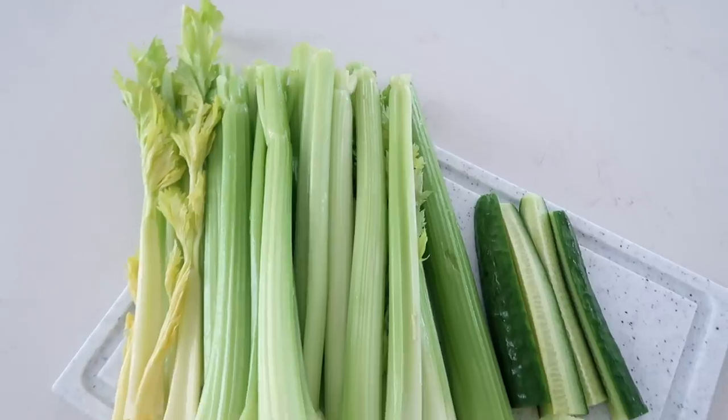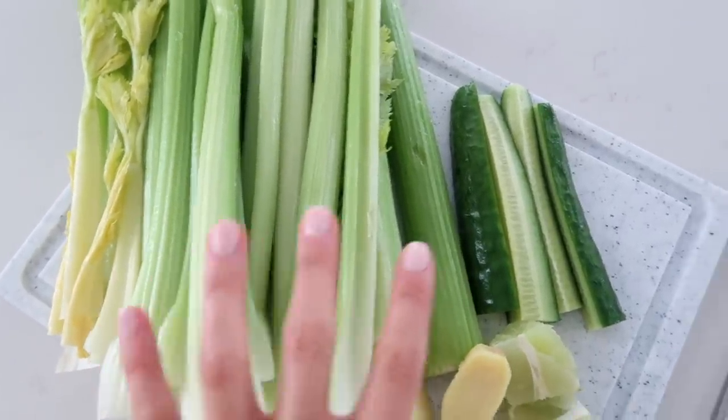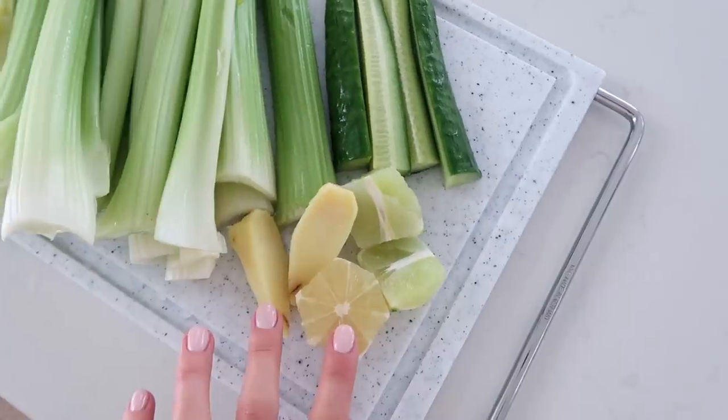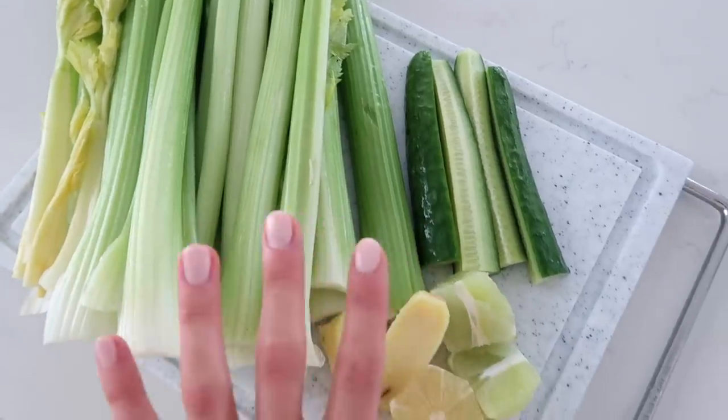Right now I'm going to make some celery juice, we're going to have breakfast, and then I'm going to start preparing and organizing for tomorrow. This is what I'm going to be juicing this morning - I've got a whole bunch of celery, some cucumber, some lemon, lime, and ginger. This combination is so good and so great for your immunity as well, especially right now.